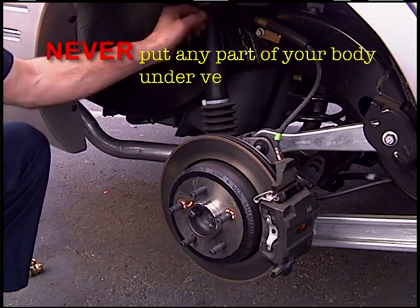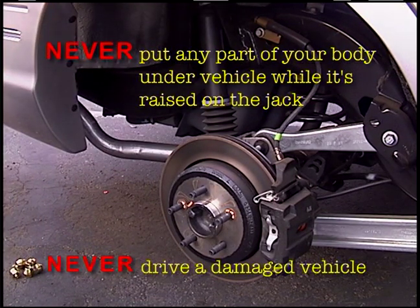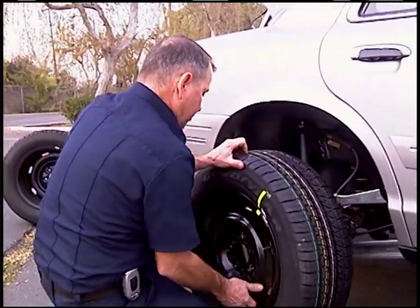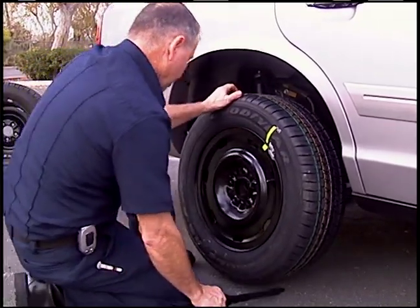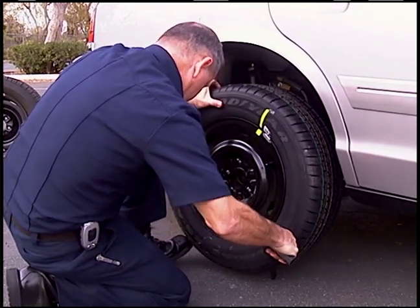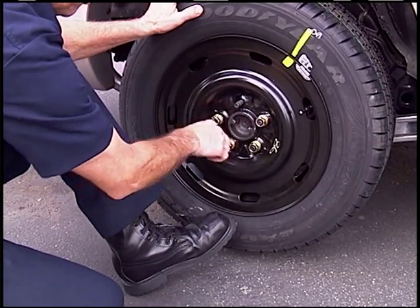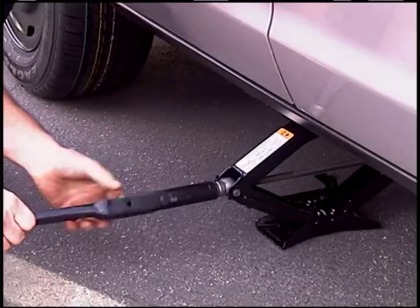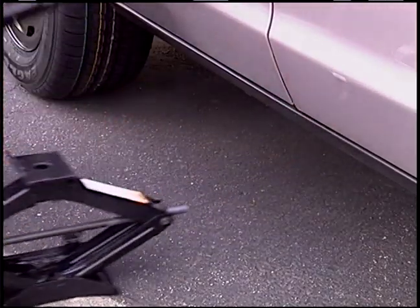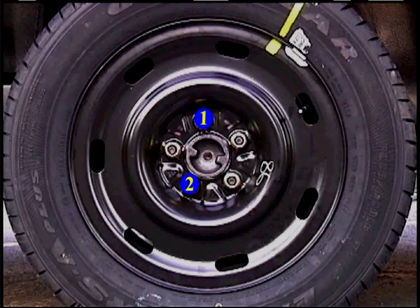Never put any part of your body under the vehicle while it's raised on the jack. Never drive a damaged vehicle. Retrieve the spare tire, walk it into place, and use the lug wrench to lift the tire onto the studs. Reinstall lug nuts and hand tighten evenly. Lower the vehicle and remove the jack. With the vehicle on the ground, finish tightening lug nuts in a criss-cross pattern. Remember to re-tighten lug nuts to factory specifications within 100 miles.